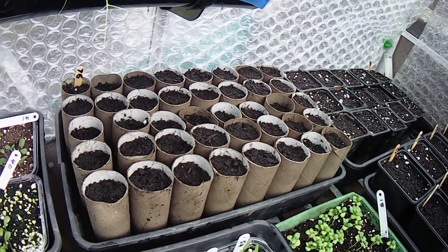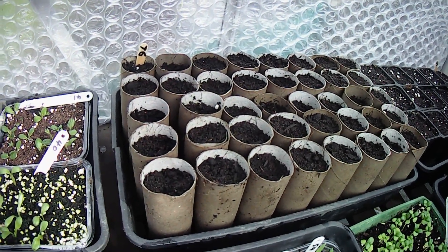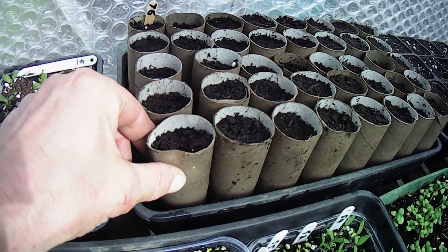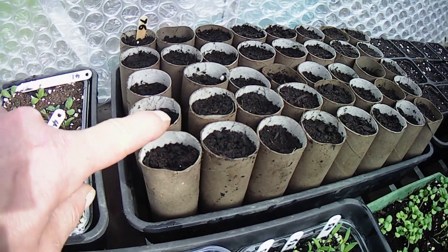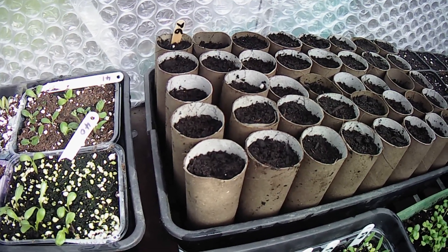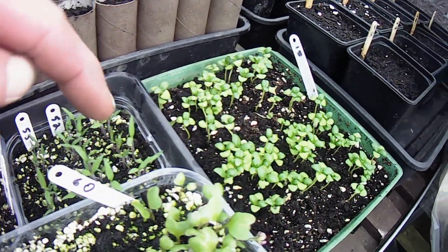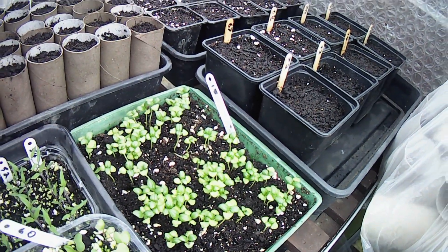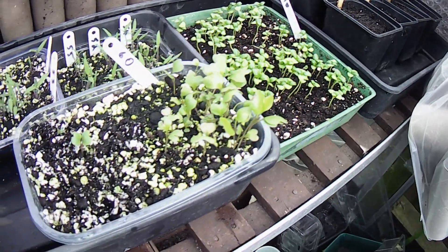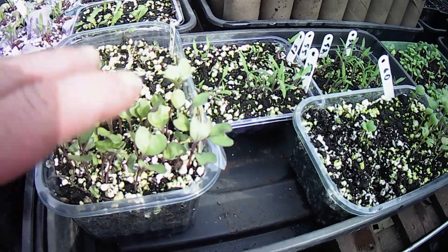We've put a few swedes in as well to see what happens with them. Over here I've tried something a little bit different — parsnips are normally put straight in the ground, but I've sown parsnips in loo rolls. The idea is that these go soggy and decompose, and once I know I've got all the germination I can put them straight in the ground. Down here we've got some flower seeds — I haven't got the sheet with me for number 18, but they'll need pricking out soon.